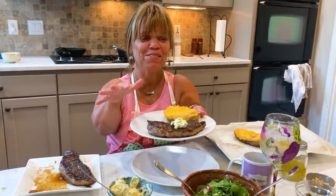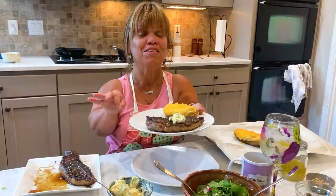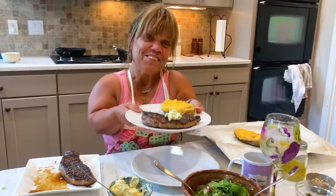This recipe and all the other recipes are over on my YouTube channel, Amy Roloff's Little Kitchen, or you can go to AmyRoloffsLittleKitchen.com. Check it out on my YouTube channel. Thanks!